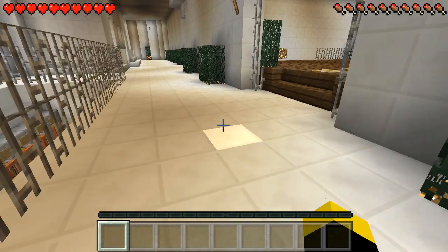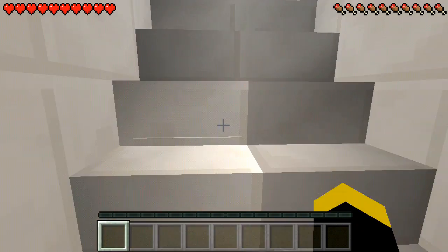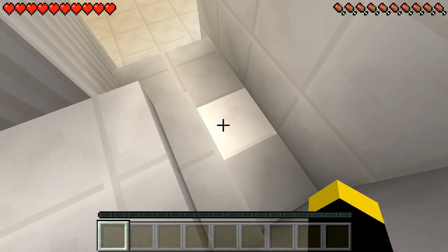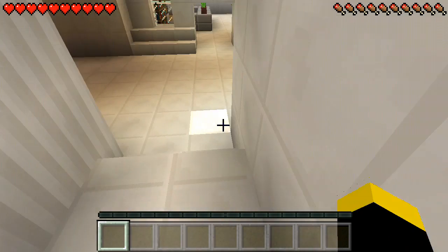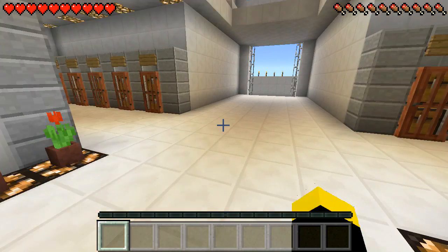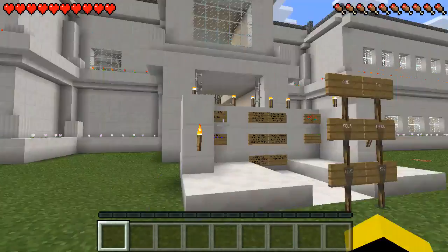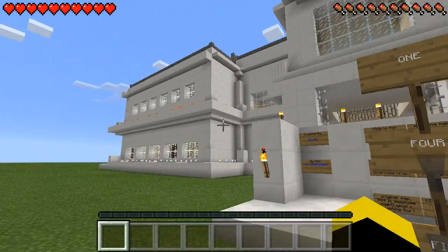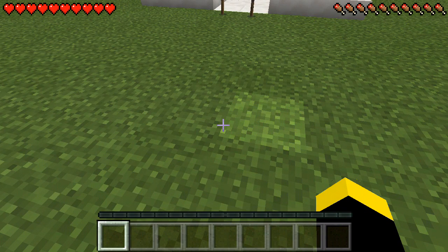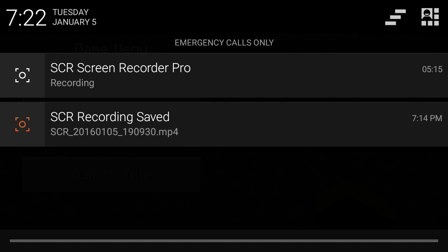So guys, pretty much I can go ahead and show you real quick one more part of the room. Guys, I think that'll be it for today. Don't forget to like and subscribe.